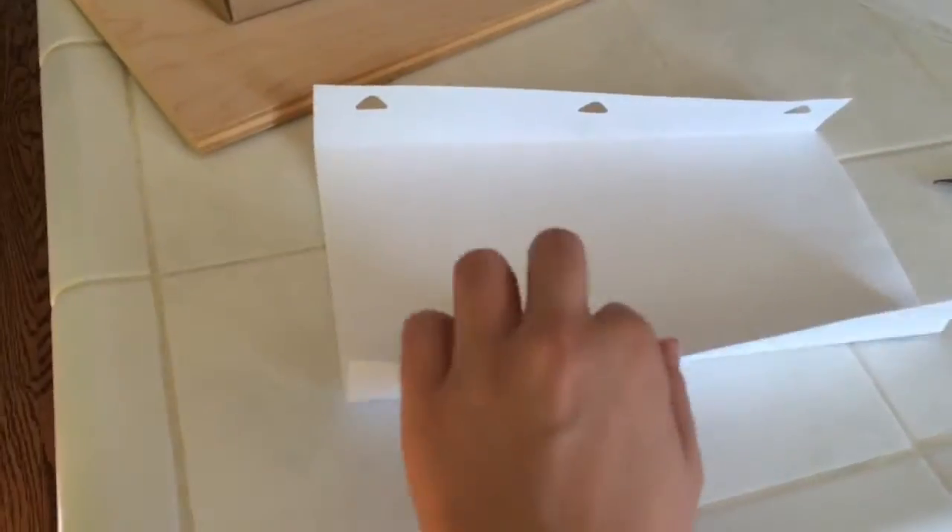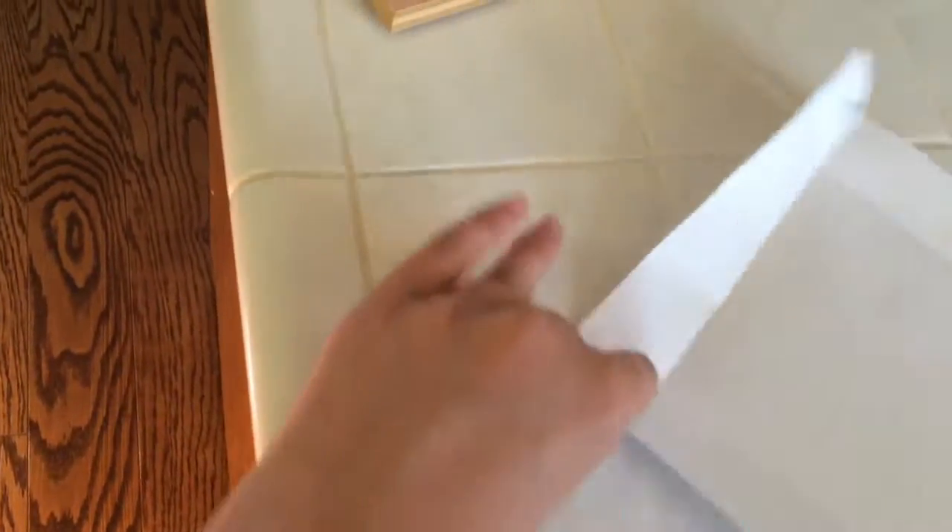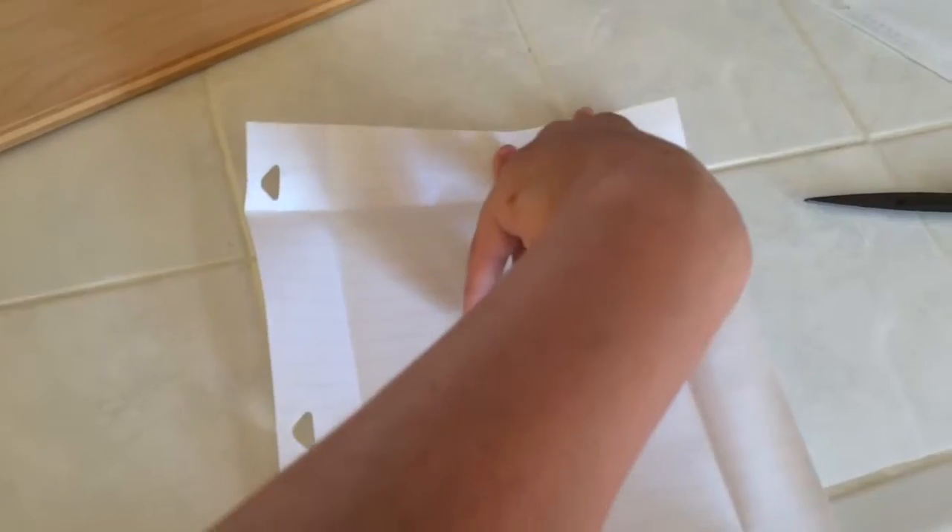Once you've done this, what you need to do is cut right here along this line on all sides, but make sure not to cut the line up there — just cut that line on all corners.